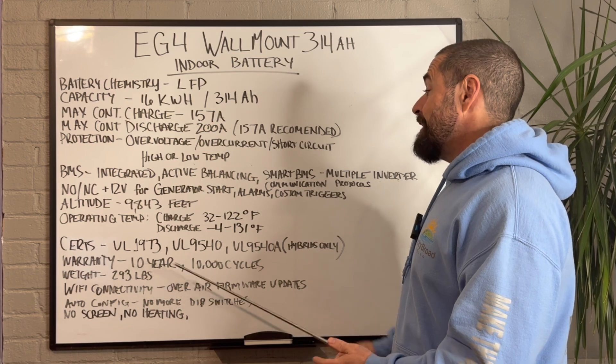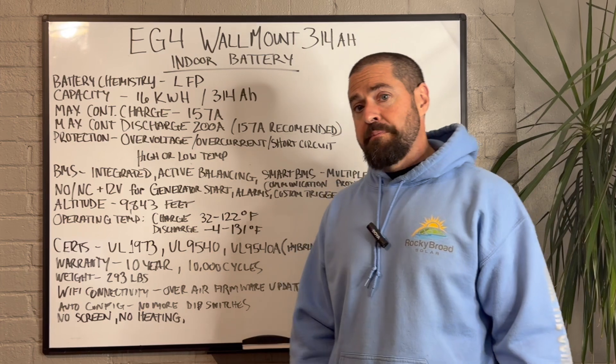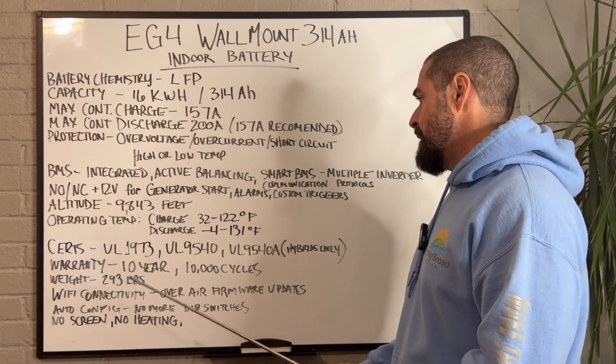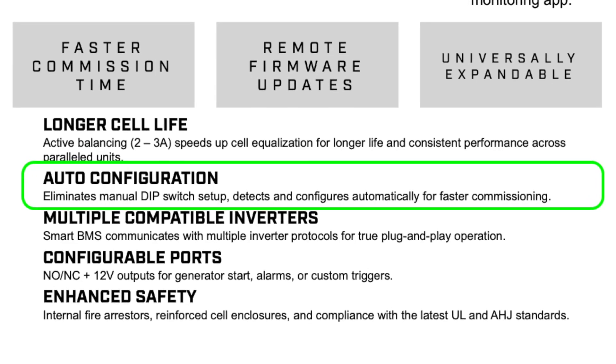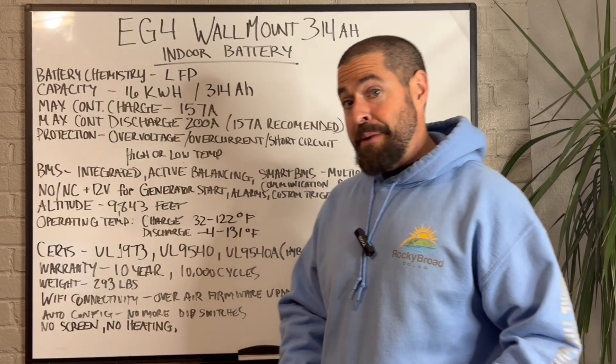It's got Wi-Fi connectivity directly to the battery, so it can receive over-the-air firmware updates — that is a new feature compared to the old versions. It also now has auto configuration, so you don't have to mess around with little dip switches like you used to in those 280 Amp Hour batteries.